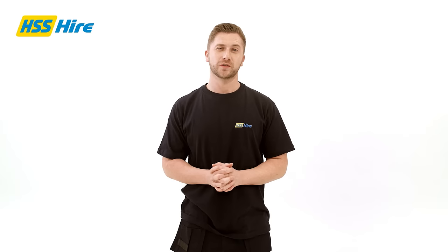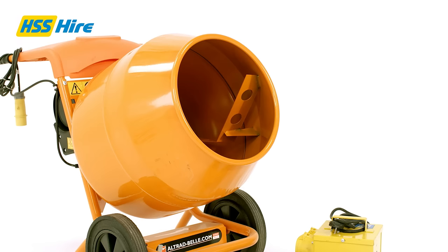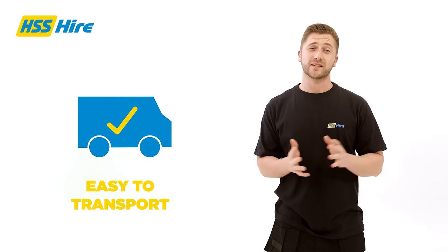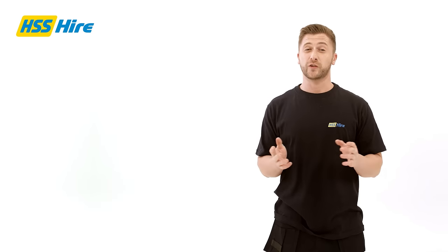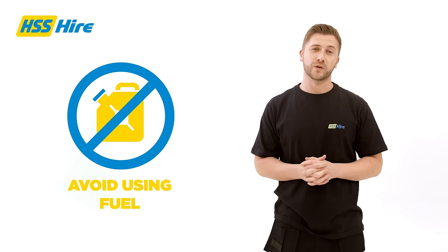Hello and thanks for joining us. Today we will be talking about the 110 volt electric concrete mixer hire pack, which includes the electric mixer, transformer and extension lead. This fantastic piece of equipment is easy to transport and ideal for mixing cement and mortar without using a traditional engine, helping you avoid using fuel and reduce your carbon footprint.